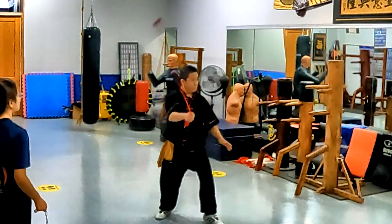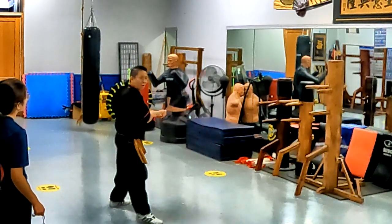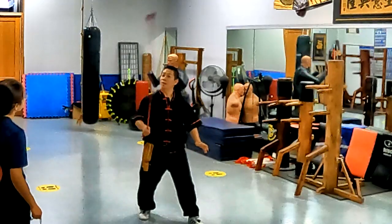Strike him, come in, shoot him, and then you just stop here and you wait. You're ready to wait for him to come in. That's all you need in the fight.